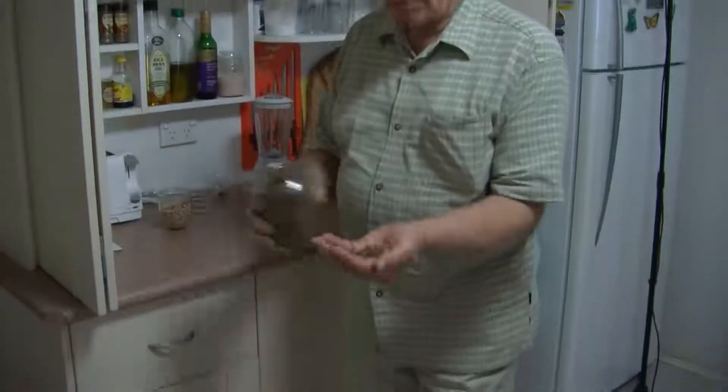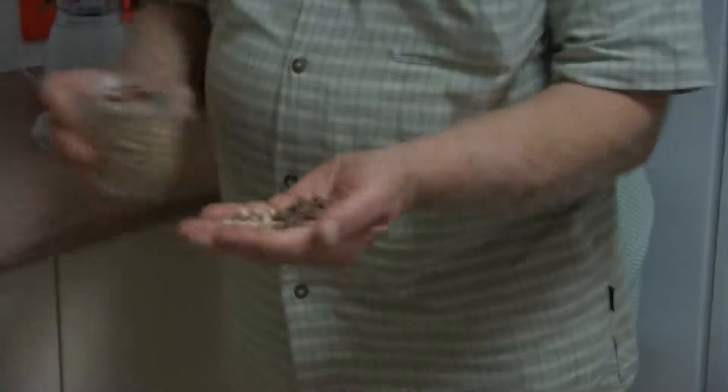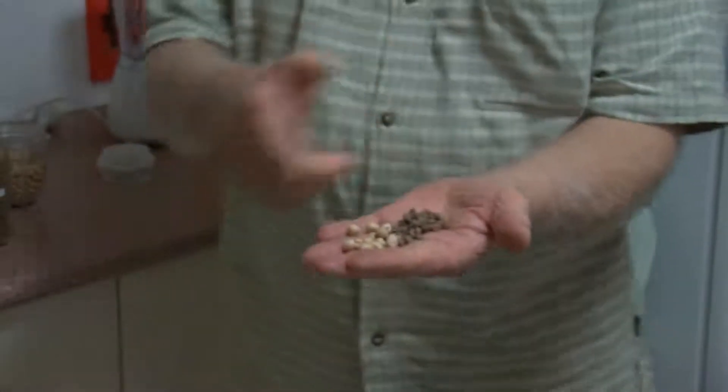Today we want to talk about chickpeas. Some people say, what are chickpeas? Chickpeas can be brown or white. There are other different types of chickpeas, but these are the most common.